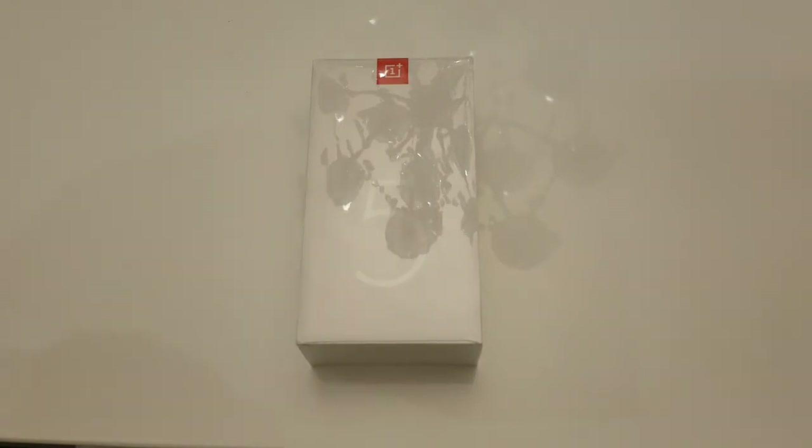You have Android Nougat 7.1.1 and the upgrade to Oreo should be coming out very shortly, either in December or January. It's also got facial recognition, which I'm being told is the fastest facial recognition out there. In addition to facial recognition, you do have a fingerprint scanner on the back.